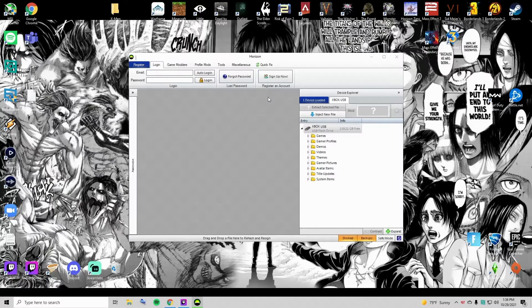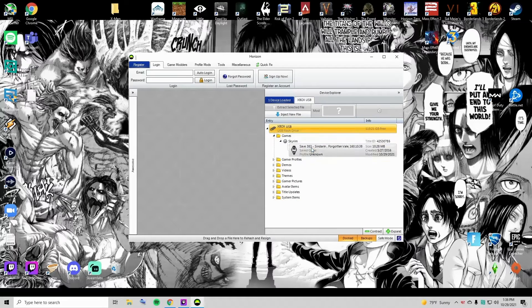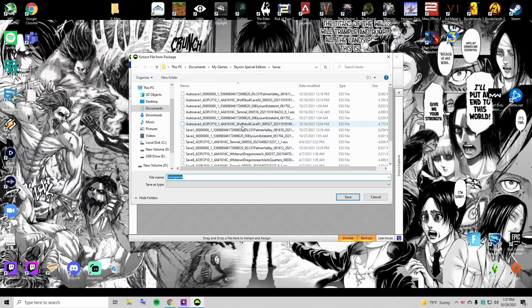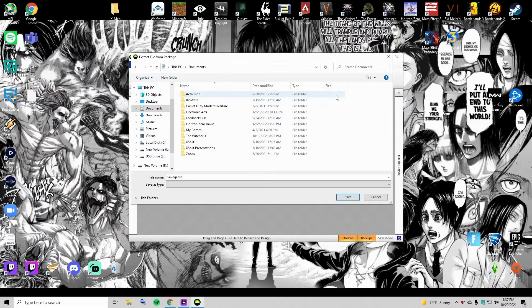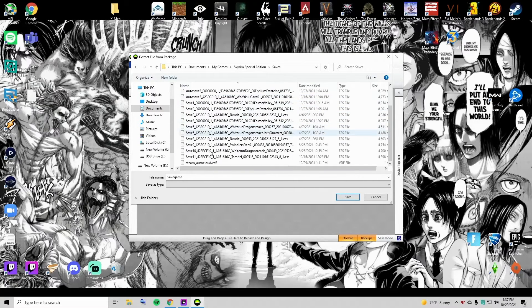Once you're on PC, plug in your USB drive. Open up Horizon — Horizon should recognize your USB immediately. Go to Games, go to Skyrim, and it should be there. Double-click the save, go to Contents, and you should see a SaveGame.dat file — that's the save you're looking for. Click on it, click Extract, and navigate from My Computer to Documents, to My Games, to Skyrim Special Edition, to Saves. That's where all your saves are for Special Edition on PC.